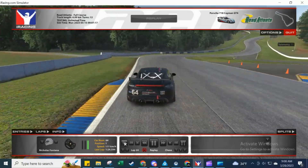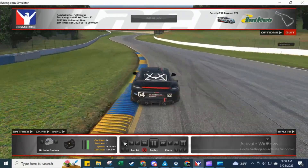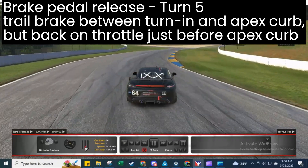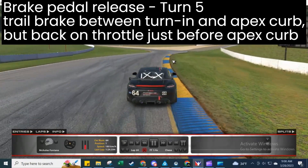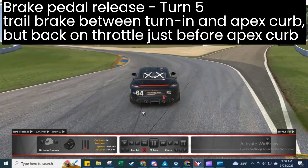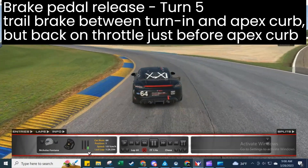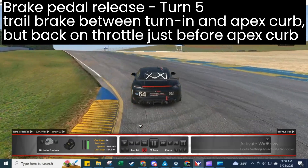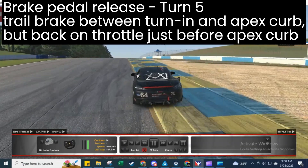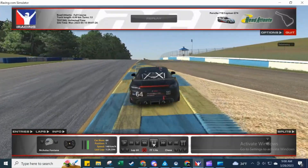Similarly for the turn five brake zone, we start to ease off the pedal pressure towards the end of the turn-in curb, then get off the brake in time to get back on the gas before reaching the apex curb, to get some weight off of the front and side.